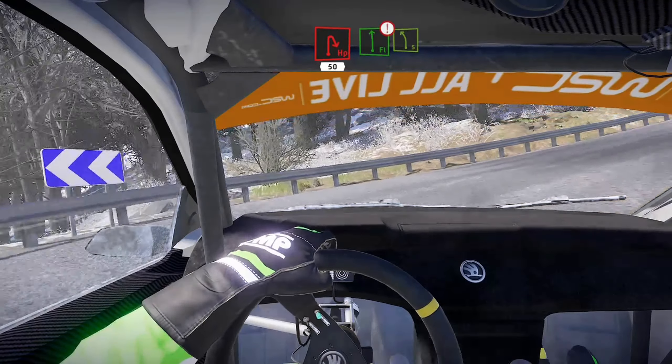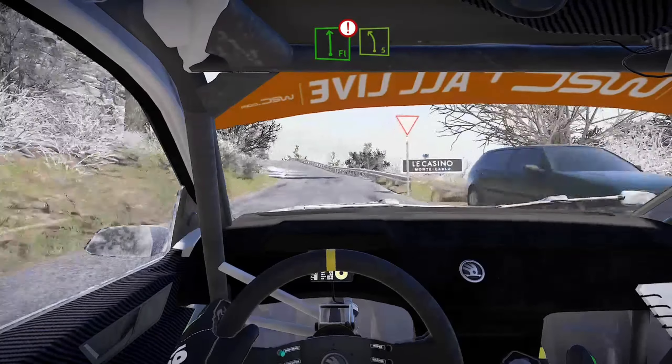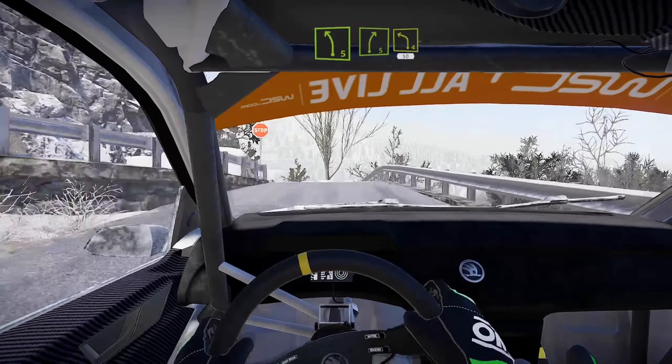Flat left and caution, danger over crest, junction left 5, keep in.